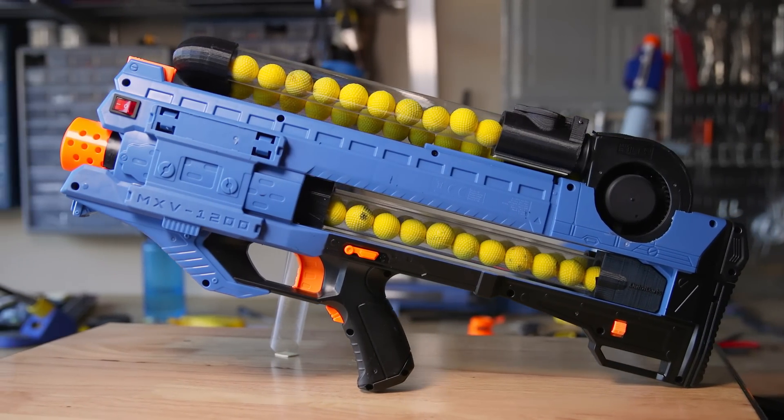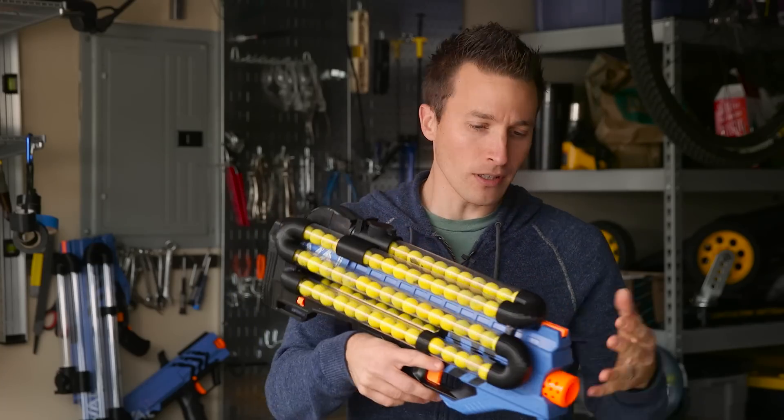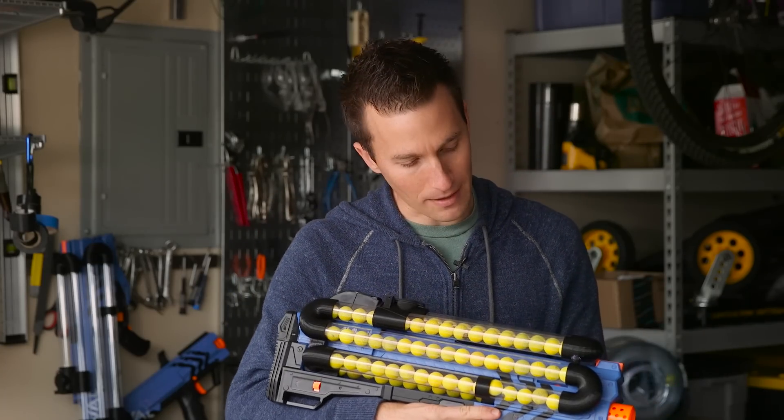So here's my final design. I've worked hard to make this as sleek as possible. I wanted to really bring all of the parts a lot closer to the actual blaster, and that way the center of gravity would be a lot better.